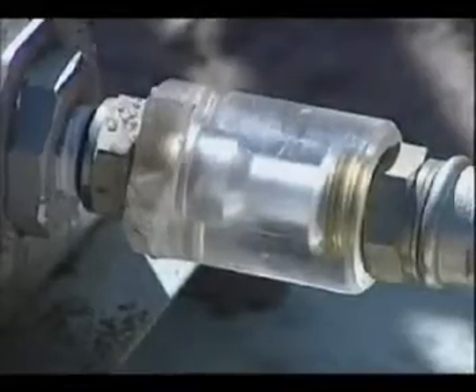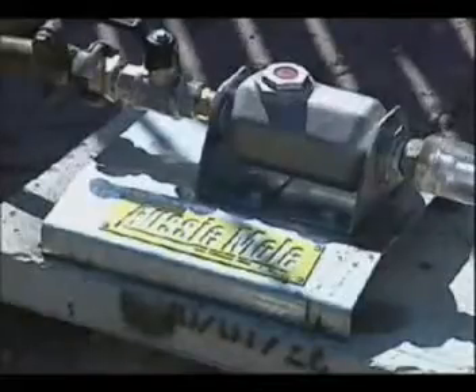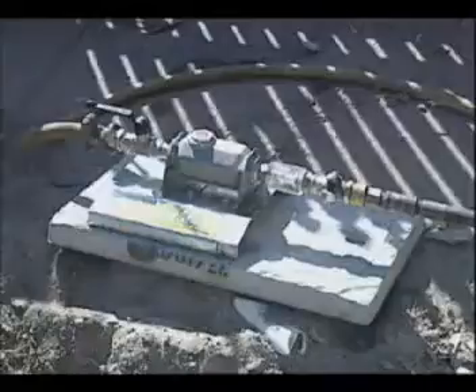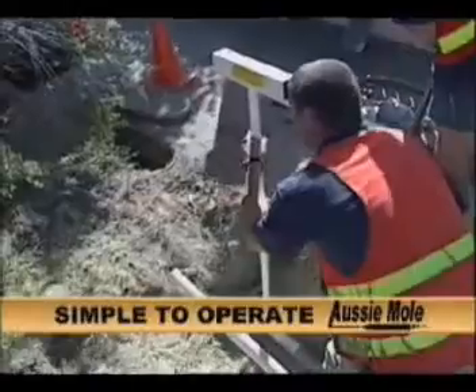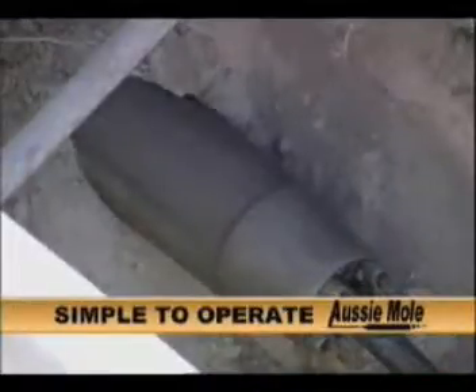To adjust the lubrication flow, you'll find a simple adjustment on your airline lubricator, with optional positive visual lubrication in the system. The Aussie Mould is simple to operate as the optional balanced moving head gives the Aussie Mould greater accuracy and better penetration even in dry, tough Australian conditions.